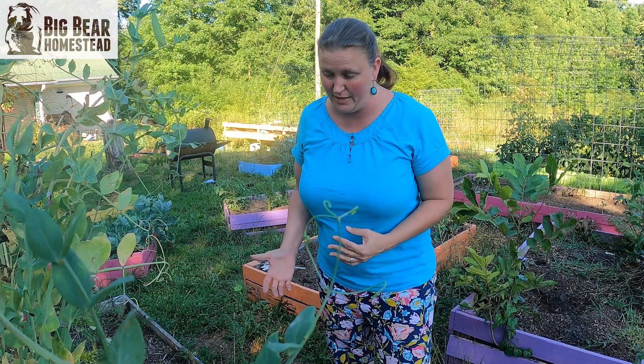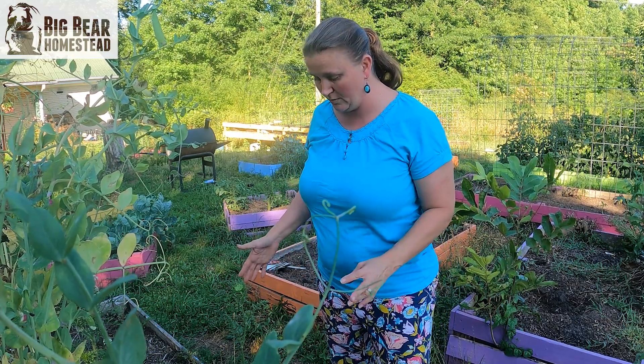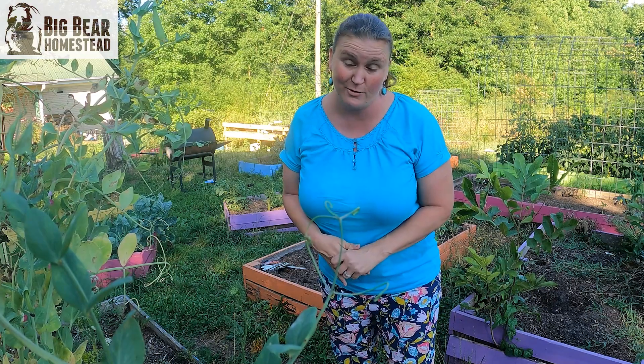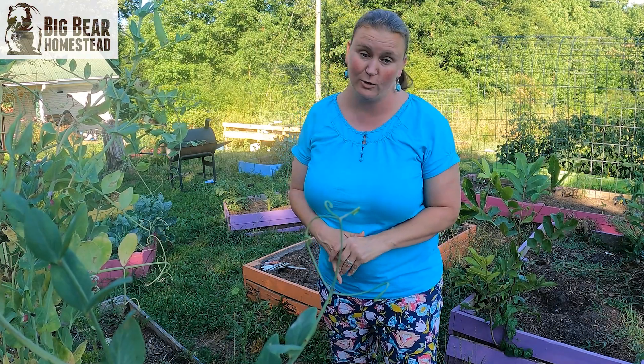I've been researching a couple of different cold weather crops that have varieties that are heat tolerant. Today I'm going to plant those and show you a couple of things I'm doing to try and help these things along. Before I get started planting, I actually have to clear out this bed — I've got to pull some of these carrots that have gone to seed and the peas.